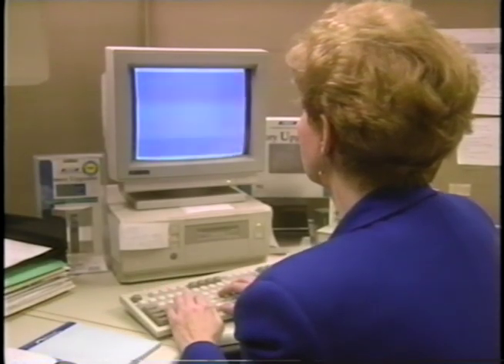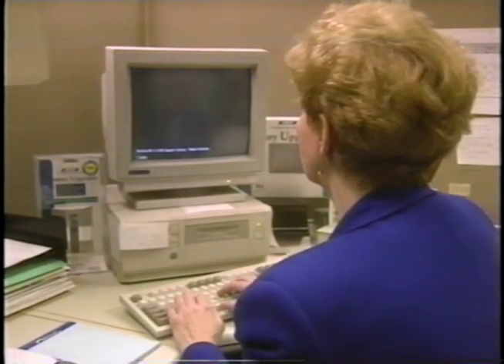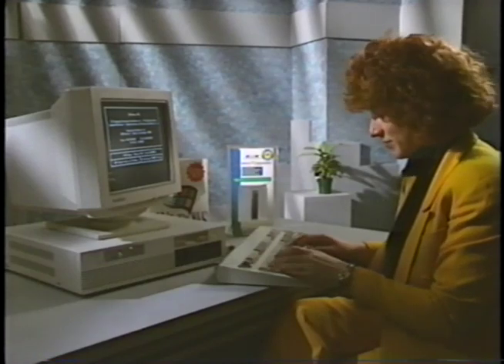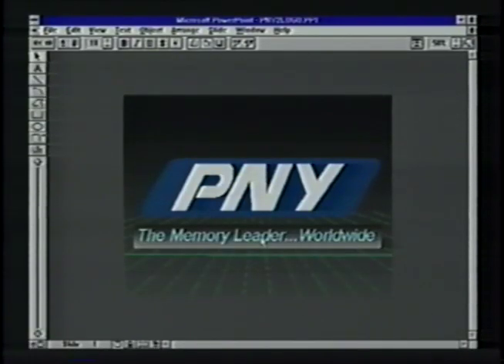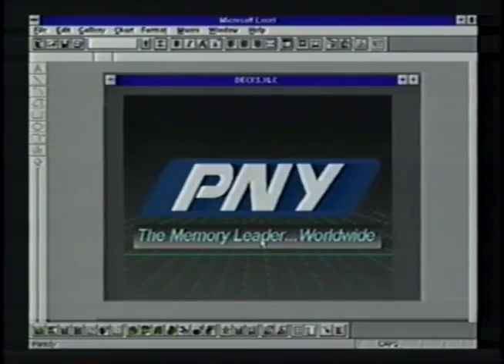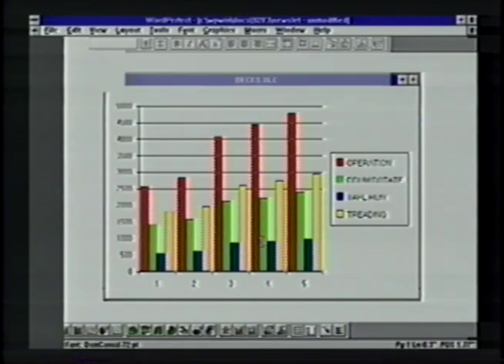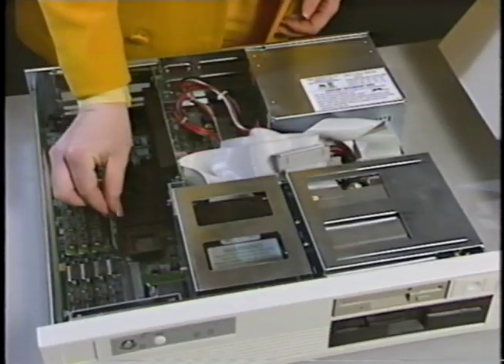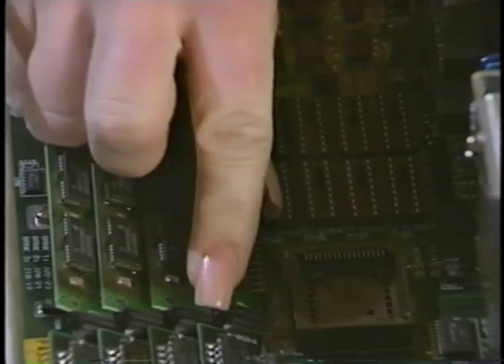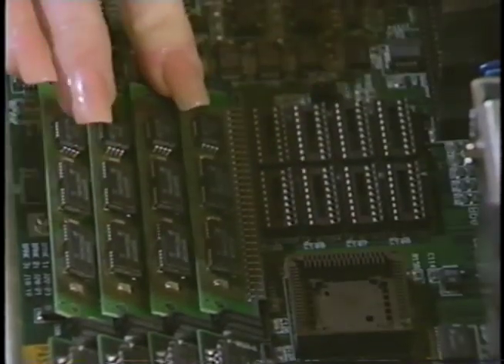Memory is a vital component of your hardware and operating system. Your programs are unable to function without it. Your new PNY memory upgrade will give you the power to operate your software programs at their optimum potential and exceed your current productivity. More memory gives you the power to excel. PNY, the memory leader worldwide, has produced this video to demonstrate how simple it is to upgrade your computer's memory.